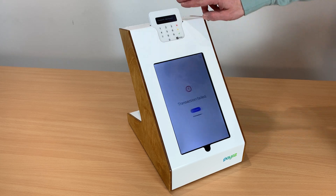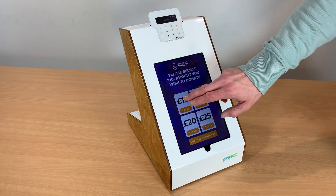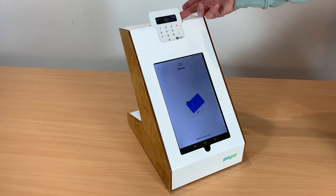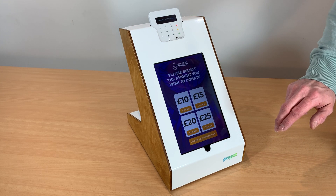Donations can be cancelled on the card reader. That's very quick — there we go, so that's ready again. If you made a donation now you would also see a nice thank you screen come up.